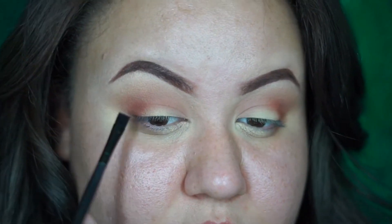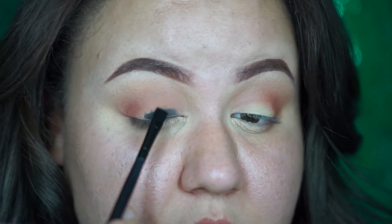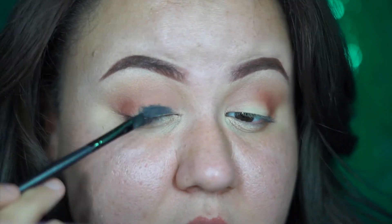Now that you have this beautiful transition color on, go ahead and move on to your next step. We're gonna be using a liner — just a regular gel liner — and we're gonna be applying it all over the lid. Today I'm using a flat brush like this, and just apply it all over your lid. Of course, you don't want to go all the way up because remember you still have to blend.